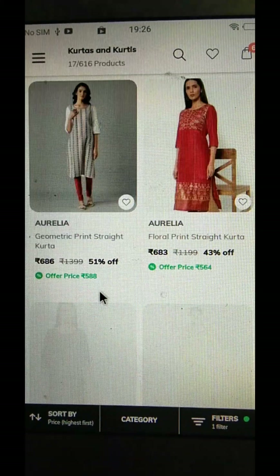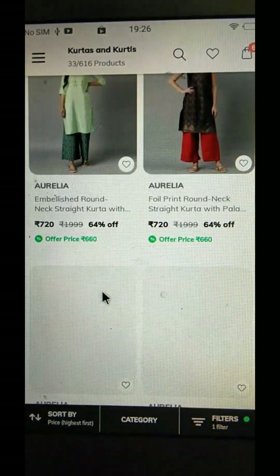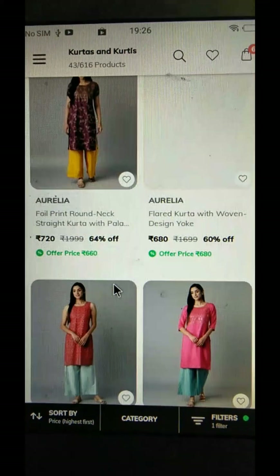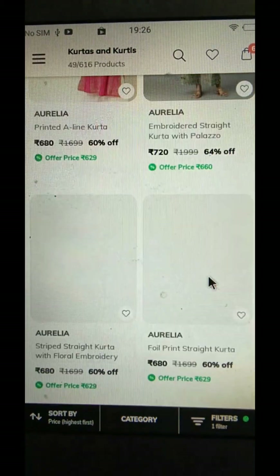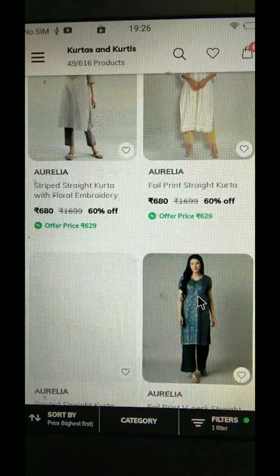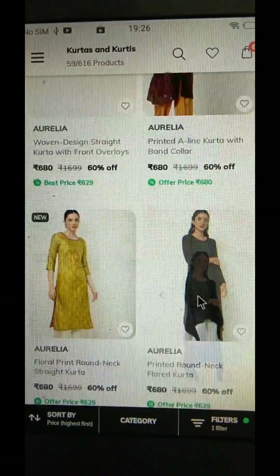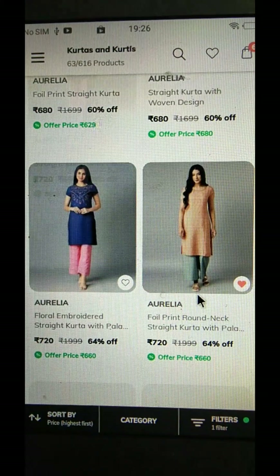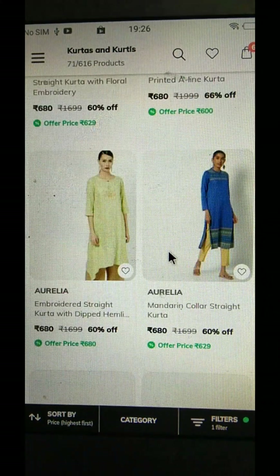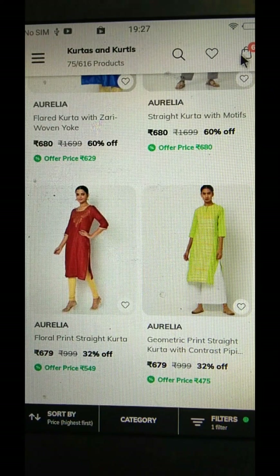In this video, you can use free wallet points for free. We are going to use a credit card for shopping. We are going to have a mix and show.